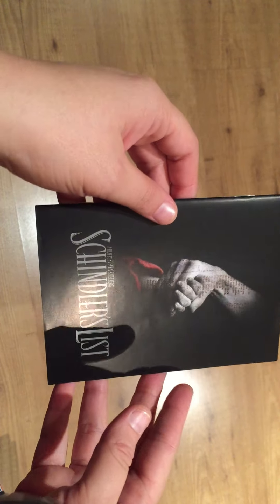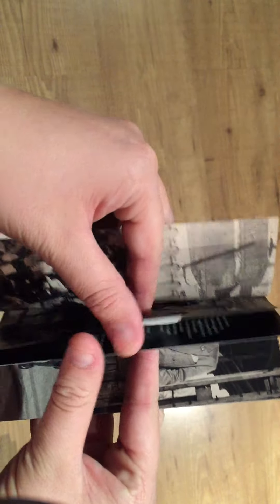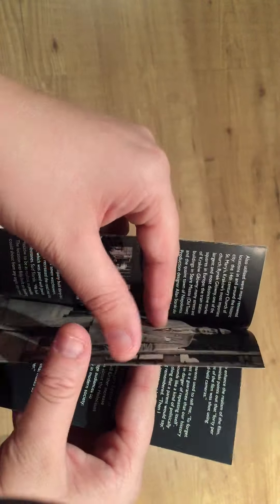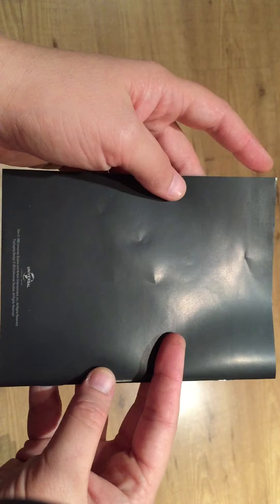And the last thing from the box is the booklet of Schindler's List. This has also a black and white picture and it has a lot of text. This is in English. And that is it — all the stuff from the box.